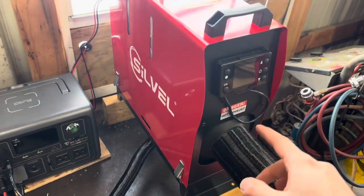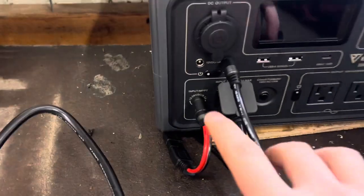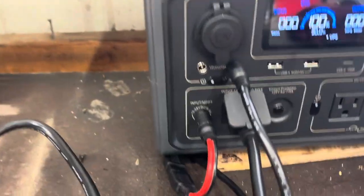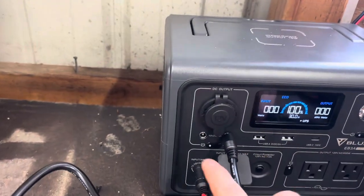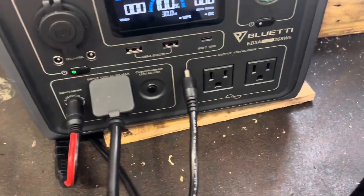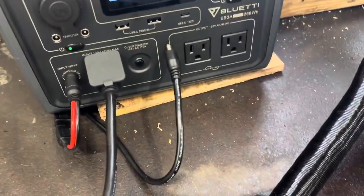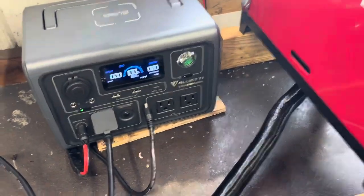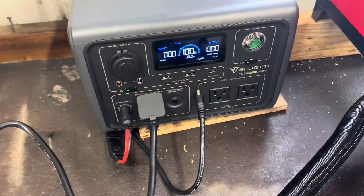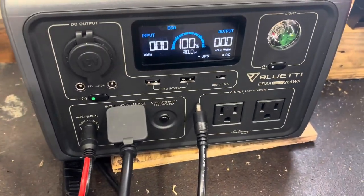On startup, for the glow plug, this is pulling around 10 to 11 amps, and the DC side of the Bluetti is rated for 10 amps out of the cigarette lighter and these 5.5mm jacks. You could get a converter to plug into the AC side and convert it back to DC, but that's a lot of back and forth and you're wasting a lot of the battery capacity, which isn't all that big to begin with.